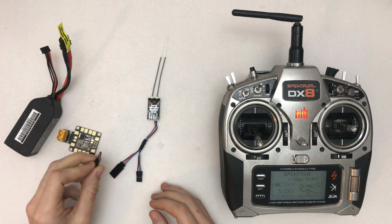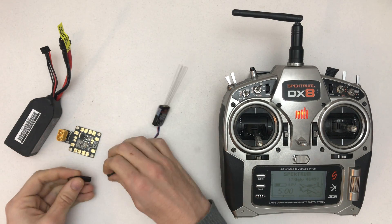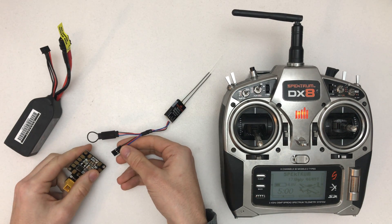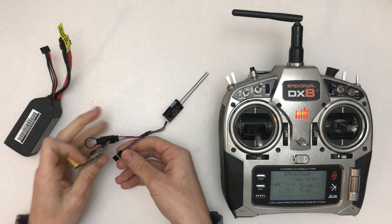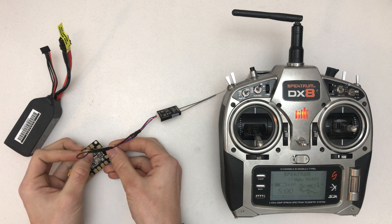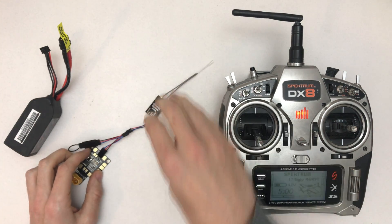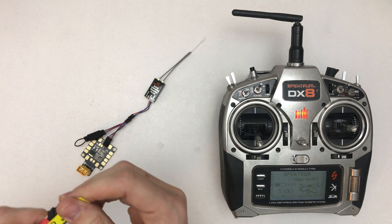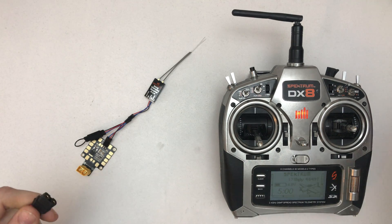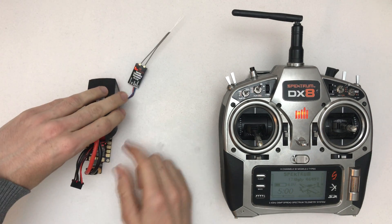If you don't have a bind plug, you can just cut the blue and the black wire and short them — that's basically what this plug does. Connect this here, then power and ground — don't mess this up — ground and 5 volts, and then it should go into bind mode as soon as I plug this in. You can see it's flashing.